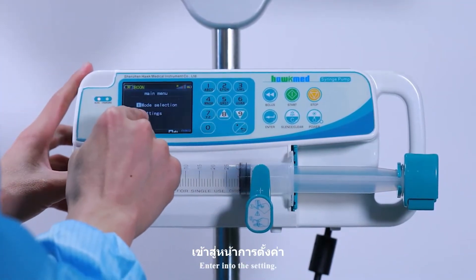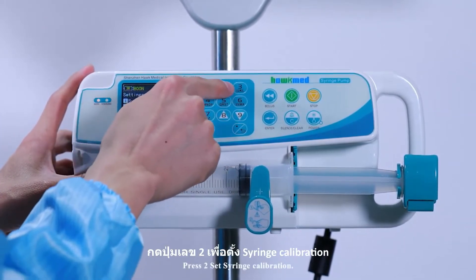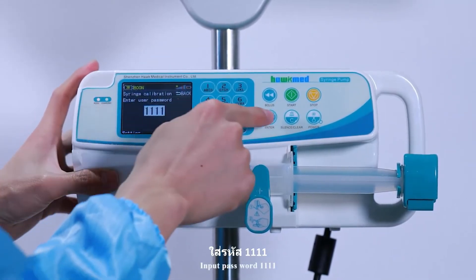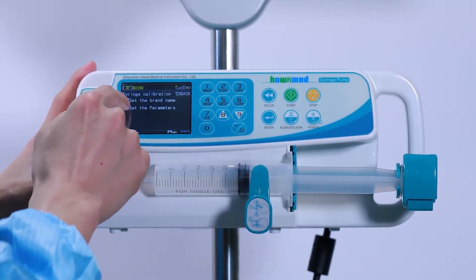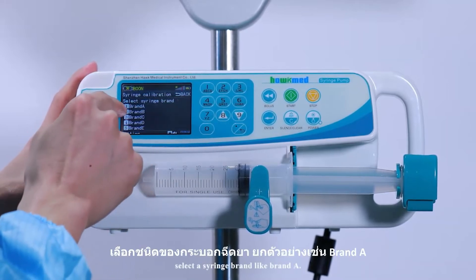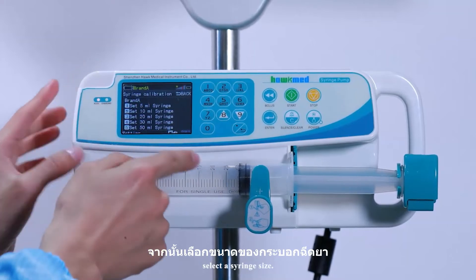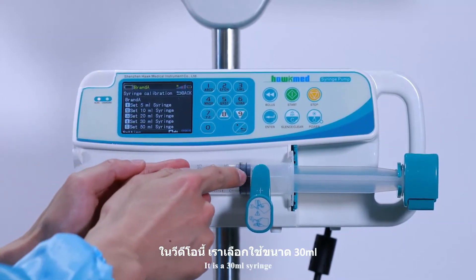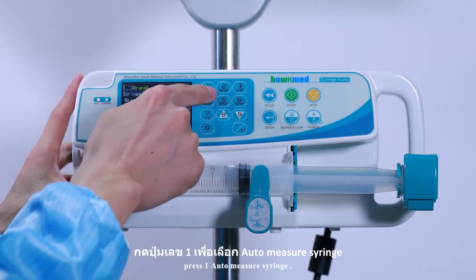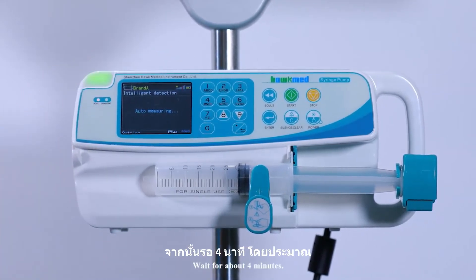Enter the Settings menu and press 2 for Set Syringe Calibration. Input the password 11111. Press 2 to set the parameter. Select a syringe brand, such as Brand A, and select the syringe size. It is a 30 ml syringe, so choose option 4 — 30 ml syringe. Next, press 1 for Auto Measure Syringe, then press 1 to confirm Yes. Wait for about 4 minutes.